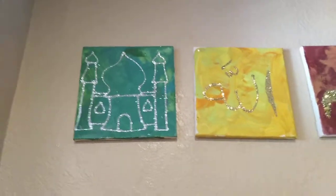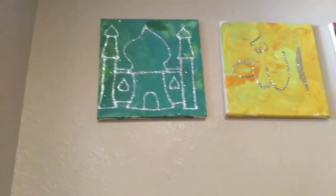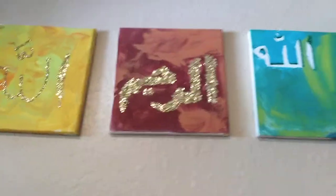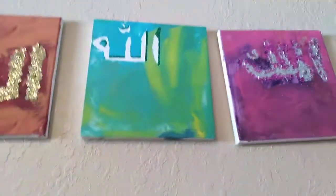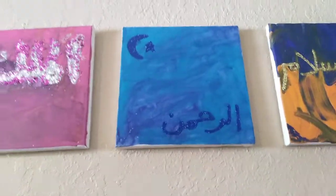Assalamu alaikum. Hello everyone. I hope you can hear me. I am raising my arms up so I can show you these painted canvases my kids did during Ramadan for a few years. They've accumulated so we've made it like a show wall up high. I thought this would be easier than bringing them all down.